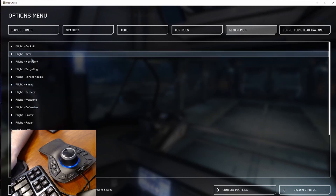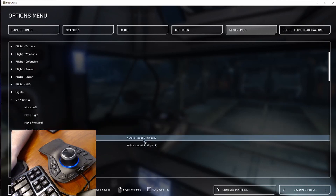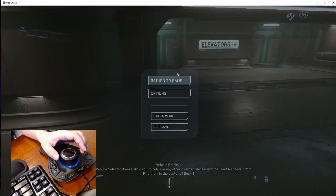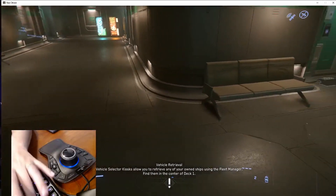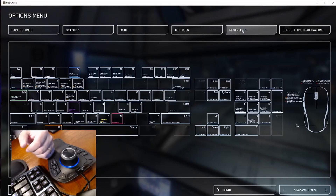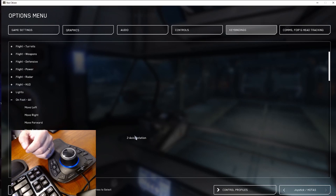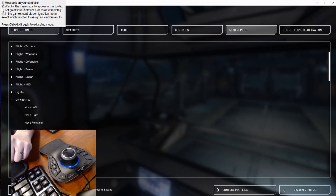I'm going to launch the game and show an example. It's really important to understand that if you try to set it up without this process, it's not going to work. As you can see, I'm not touching the mouse and my character is moving by himself. To fix this problem, you have to press Ctrl+Alt+S and it's going to show the axis box to set your axes correctly.